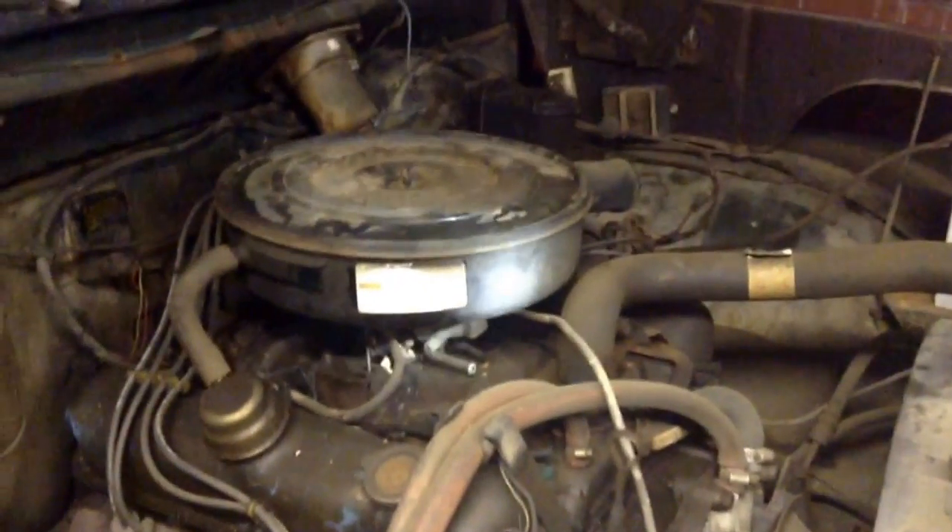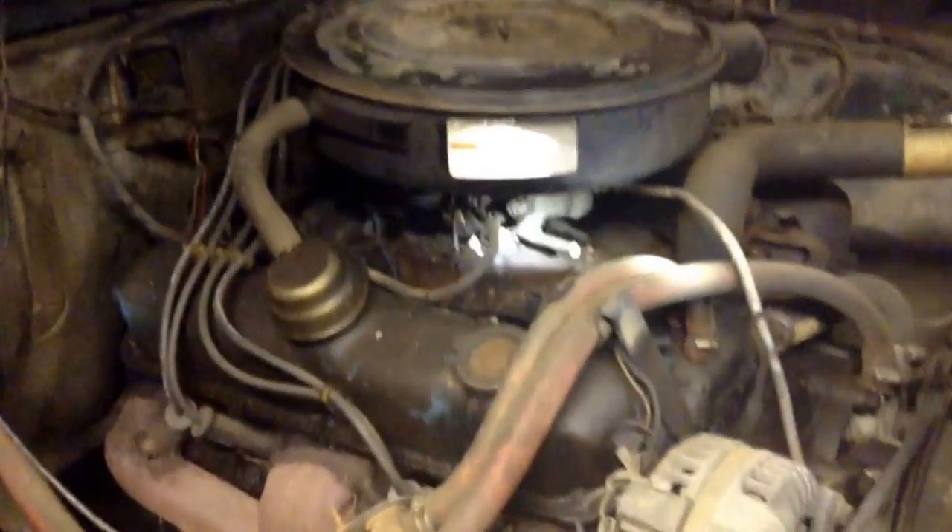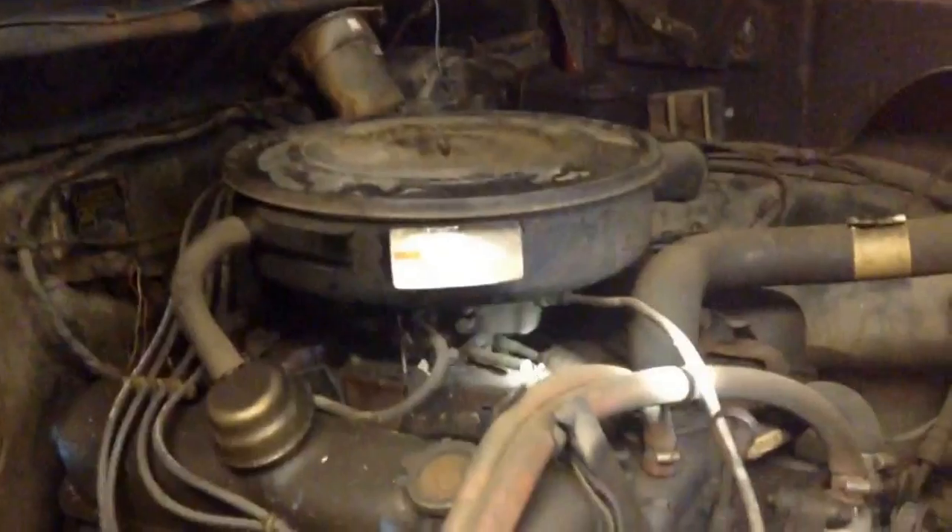Now, you need to know that that is a carburetor. You see that in there? You want me to get my pointer? You better get your pointer. Redneck pointer. This right here is a carburetor.